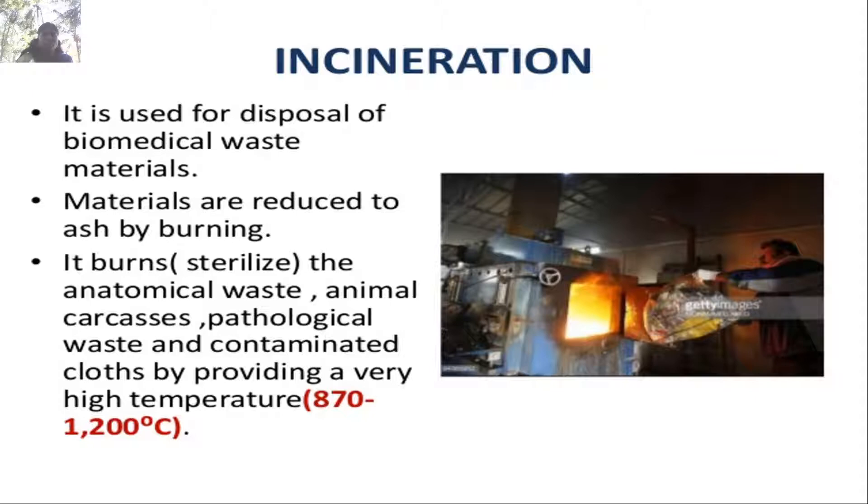Incineration is used for disposal of biomedical waste. Materials are reduced to ash by burning. It burns anatomical waste, animal carcasses, pathological waste, and contaminated clothes by providing very high temperatures — up to 870 to 1200°C.